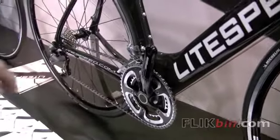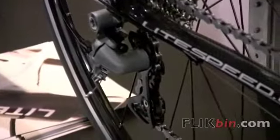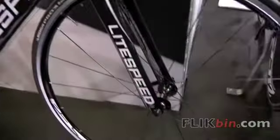And the Ultegra 6700 drivetrain in this bike. A really, really good value — $3,000 retail. We hope you'll get out to a Lightspeed dealer and get a leg over on one.